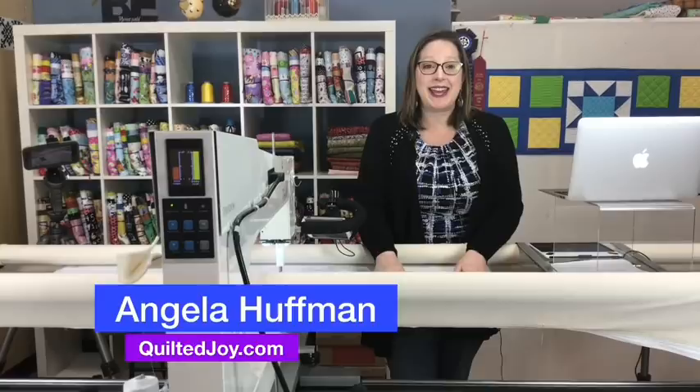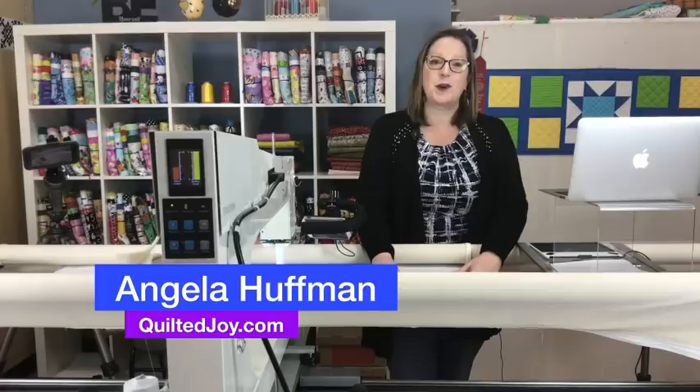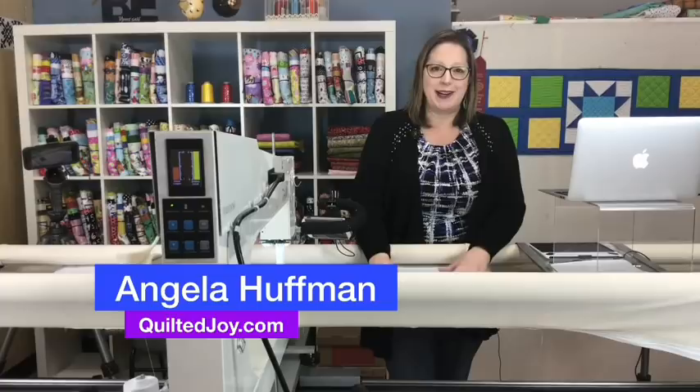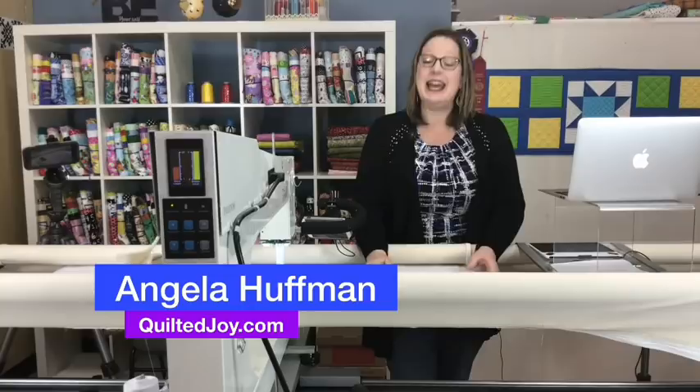Hi, everybody. So good to see you. Thank you so much for joining us for our June meeting of our Quilted Joy Clubhouse. I would love to see where you're watching from, so over in the comments, put your city and state. We love to see how widespread our following is and how many states are represented. Thank you so much for being here with me today.